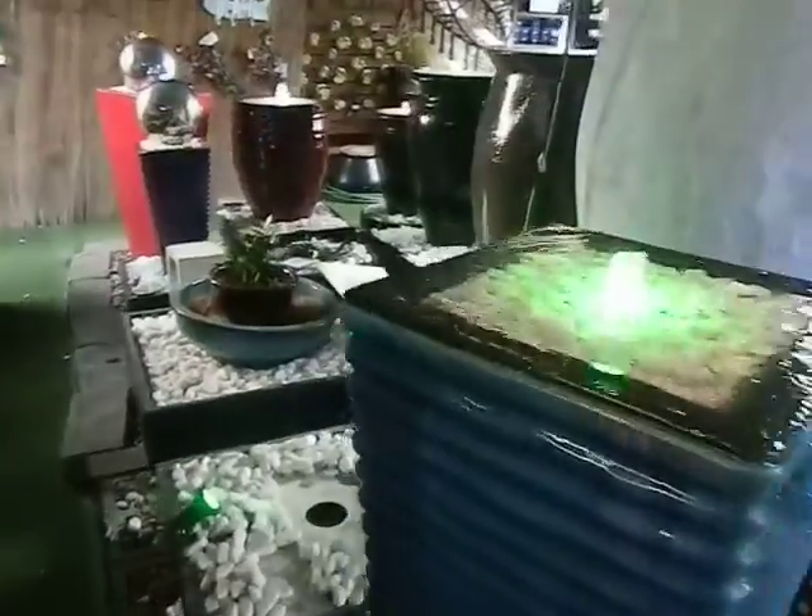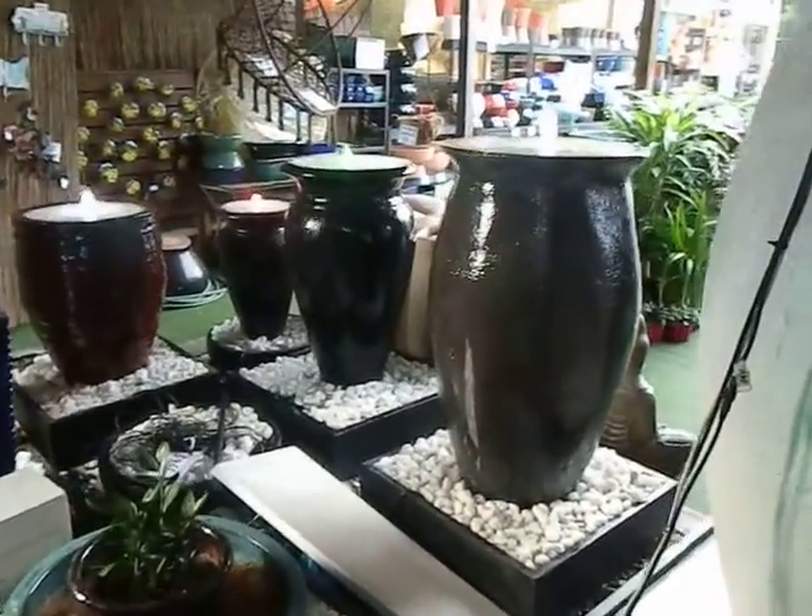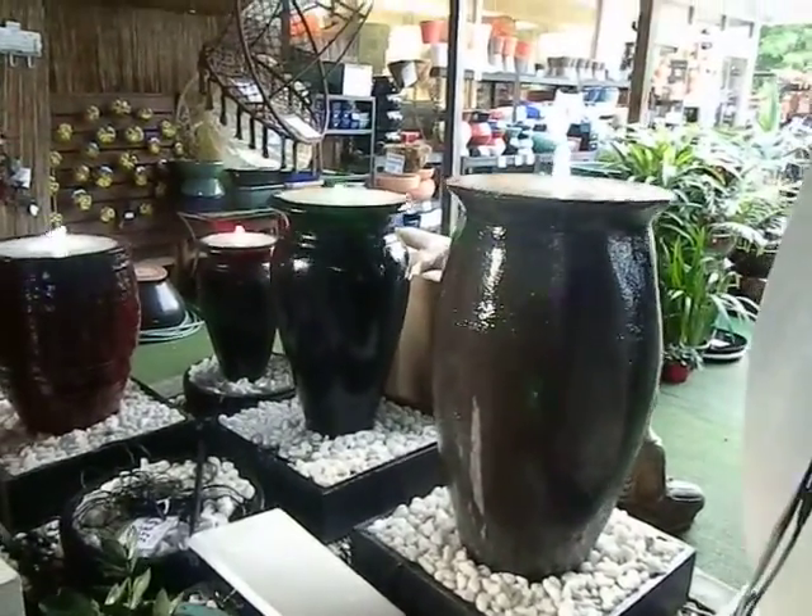Here are some of our Lindus Place water features. They come with your color choice in light at the top. We've got clear, red, blue, and green.